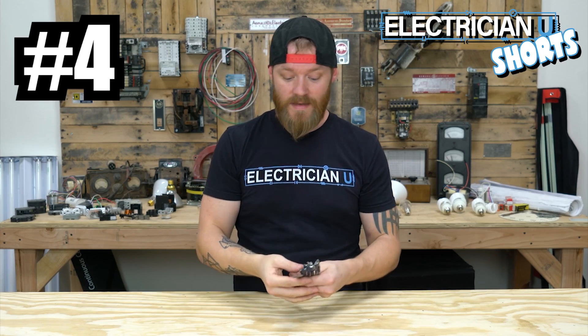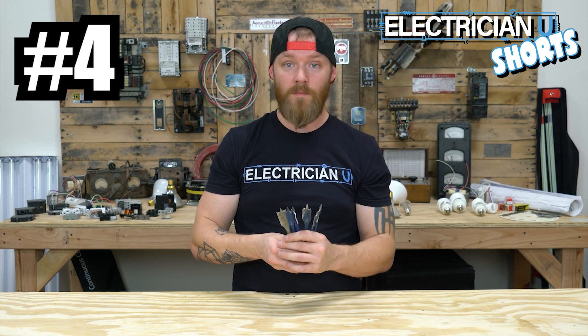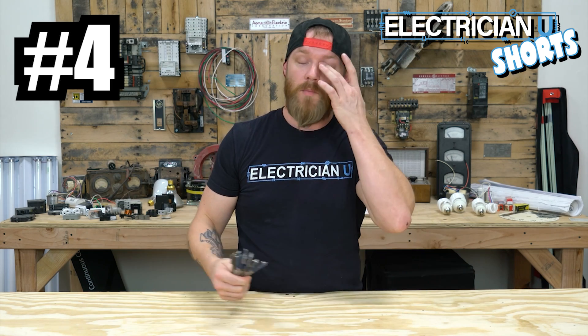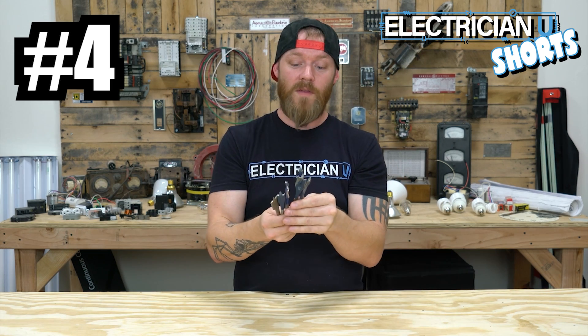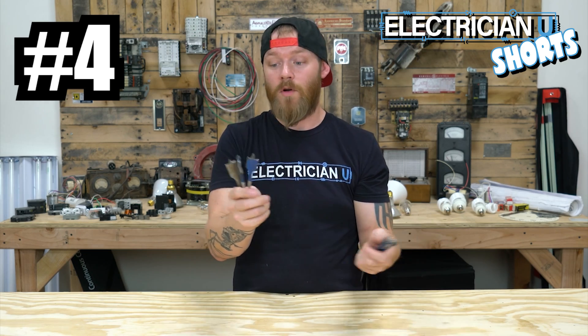Number four on our list, another great thing to have are paddle bits or spade bits. You're going to use these all the time. Every time you're drilling through wood, whether it's commercial structures that are wood framed running MC through, or a residential environment where you're pulling Romex through, you're more than likely going to be using the half inch, 5/8ths, 7/8ths, 3/4, or maybe even the inch.